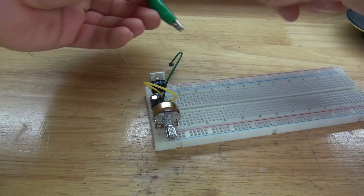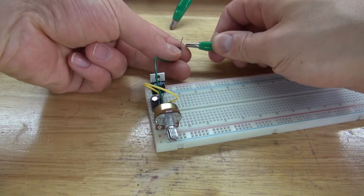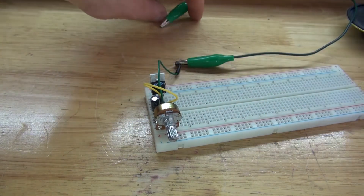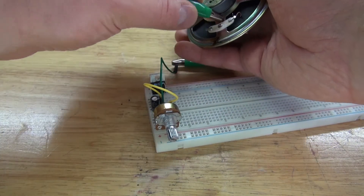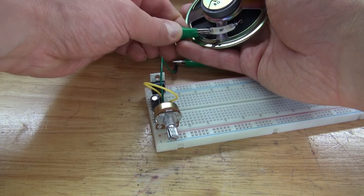Next, I'm going to take an alligator clip and connect it to the loose end of the jumper cable. Then take the speaker and connect it to one of the pins — polarity doesn't matter, but I'm going to connect it to the negative.